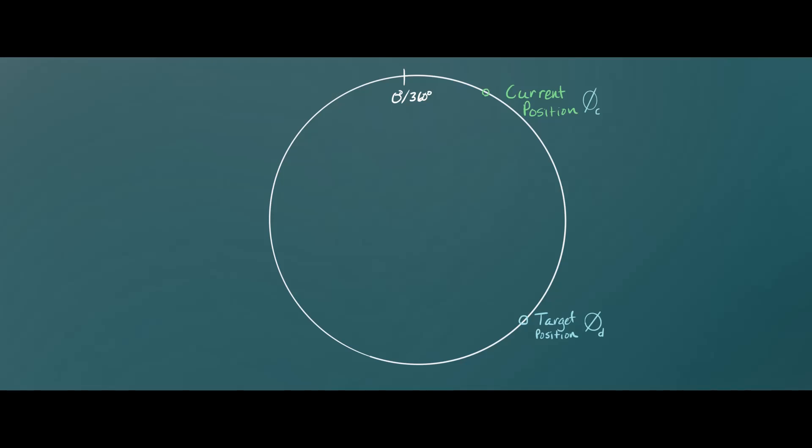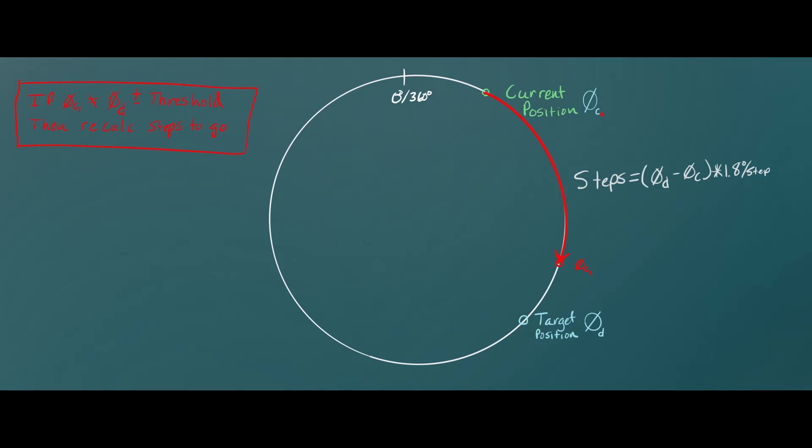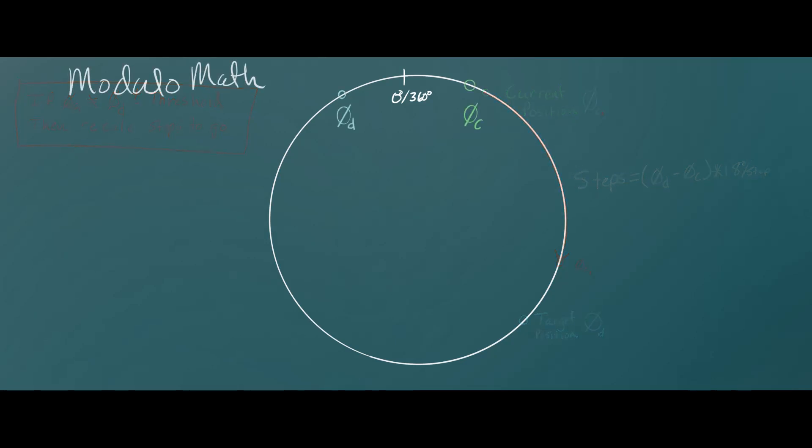To make things easier with the encoders, I went back to my original approach for shifting using the AccelStepper library — moving the steppers a calculated number of steps based on current position versus target position. After completing the move I check the position of the shift barrel, and if it's not within the threshold for the target position I recalculate a new number of steps. It's not a super elegant solution, but in reality the steppers with the planetary gearboxes don't tend to miss steps that often.